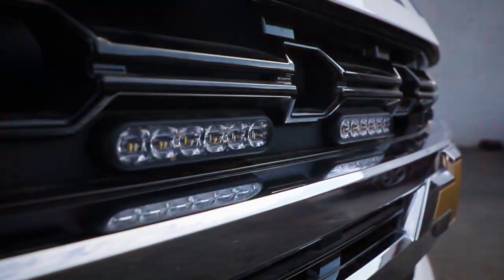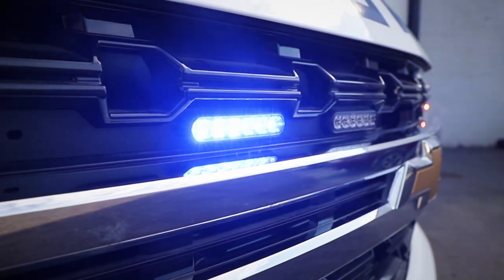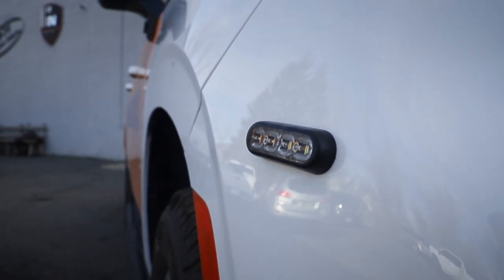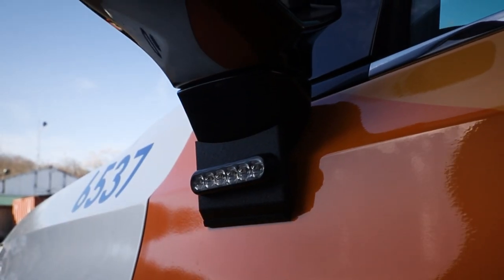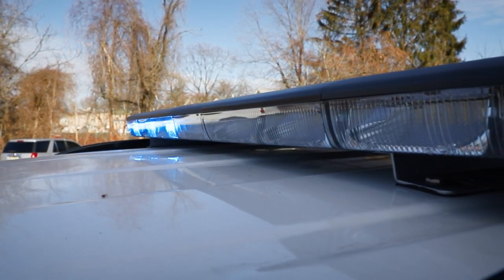This build features SoundOff Signal's Blueprint system. We've got 4-inch M-Powers in the grille, a headlight flasher currently on park, M-Powers along the side, a front fender, mirror, and rear bumper. There's an M-Roads lightboard up top with dual color and a white override feature on all the lights.